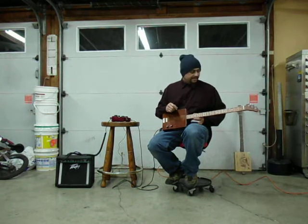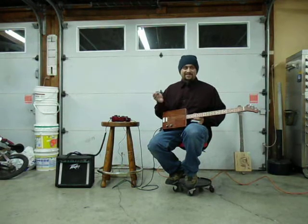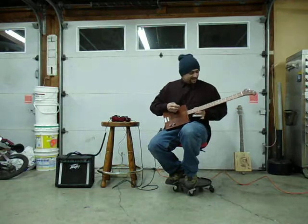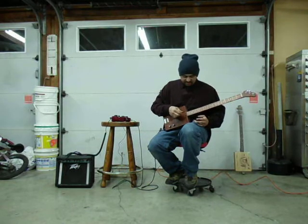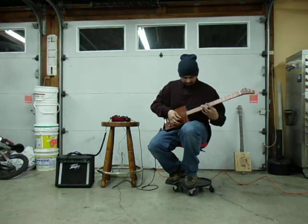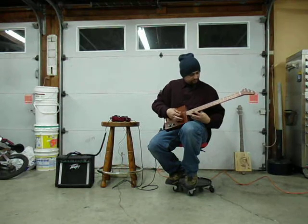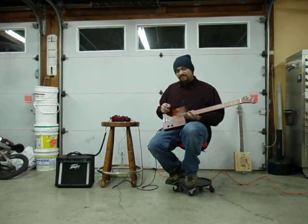So I've got this thing set up right now just on a clean channel so you can get an idea how it sounds. It's tuned to open G. I don't know how to play, I don't know how to read music, so don't judge the quality of my playing, just the sound of the guitar. So here it is clean - it's going to be G, D, G. It's kind of a neat sound with no effects on it.